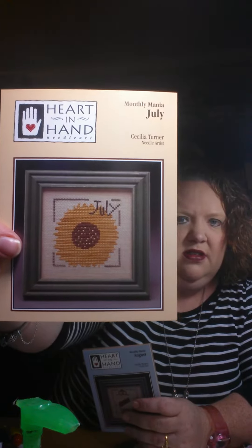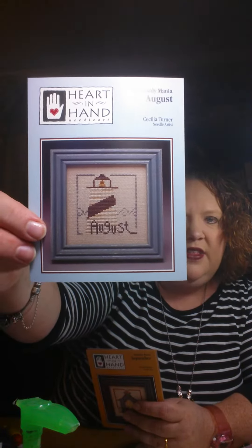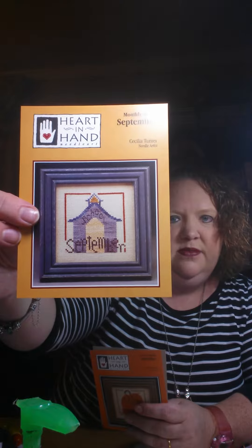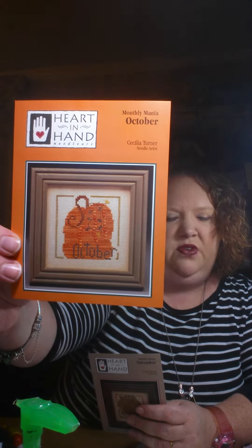I hope my hands aren't too shaky for you. Here's July, here is August — I love the lighthouse. I'm stitching on a lighthouse piece for my sister; she would love that. Here is September, here is October — love that pumpkin. It's not Halloween-y, it's just festive for fall. And here is November — beautiful acorn.